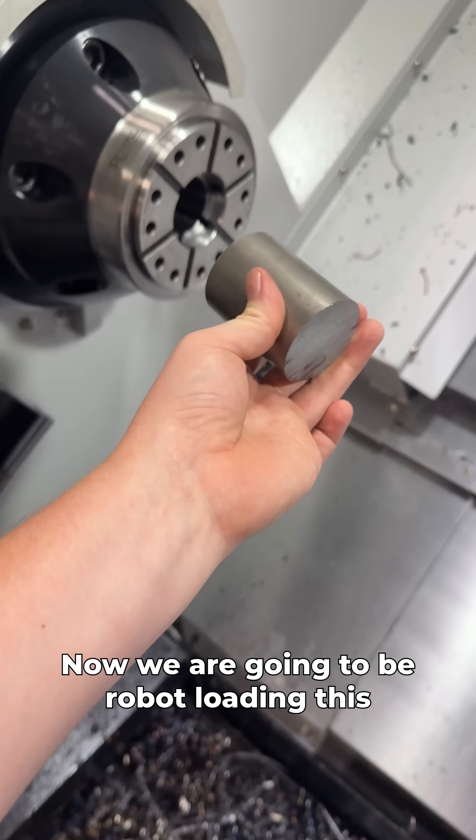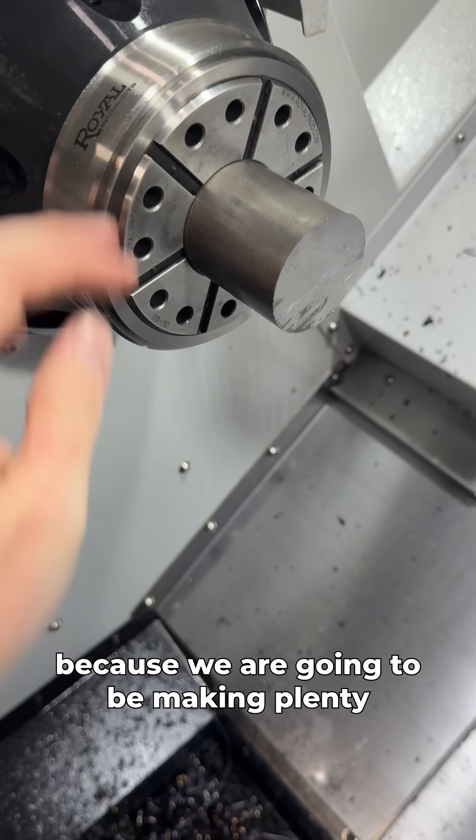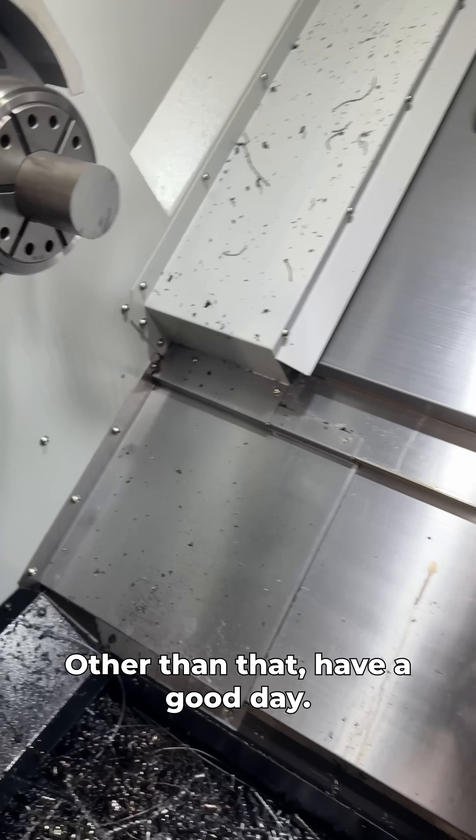We are going to be robot loading this in future videos, so if you're interested in that, make sure you subscribe because we are going to be making plenty of content on how those robots work. Other than that, have a good day.